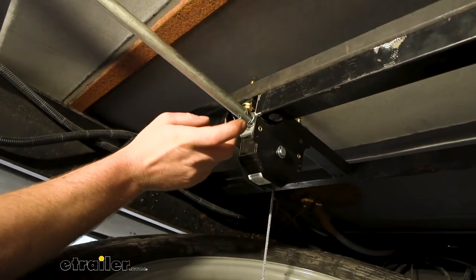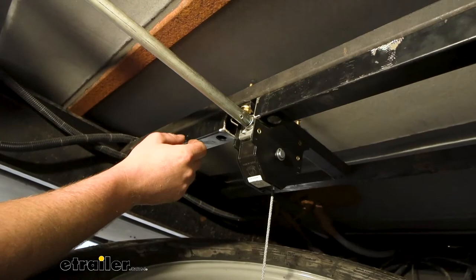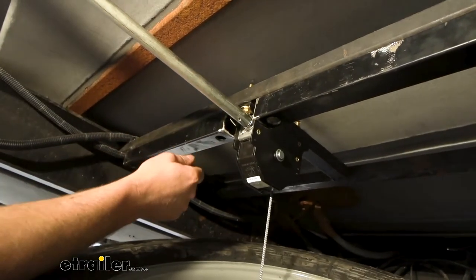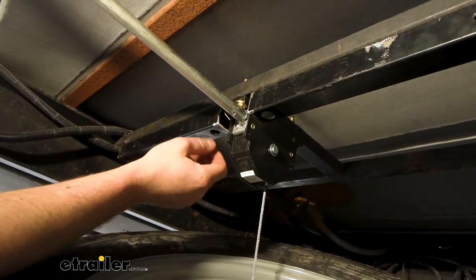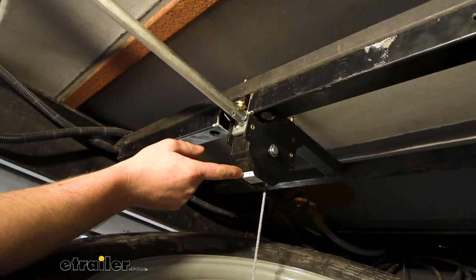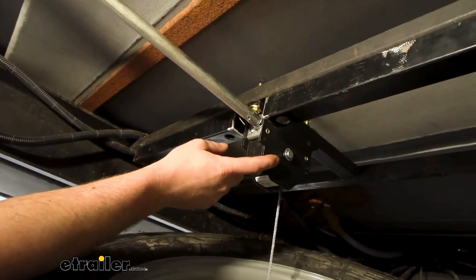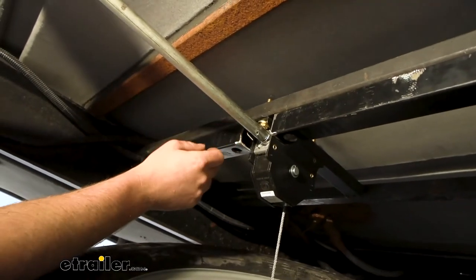First and foremost, this is going to be used for a couple of different reasons. One of them being a replacement — let's say if your camper, trailer, or whatever you have was already equipped with a Lippert spare tire winch and for whatever reason this got damaged. It's a direct replacement.